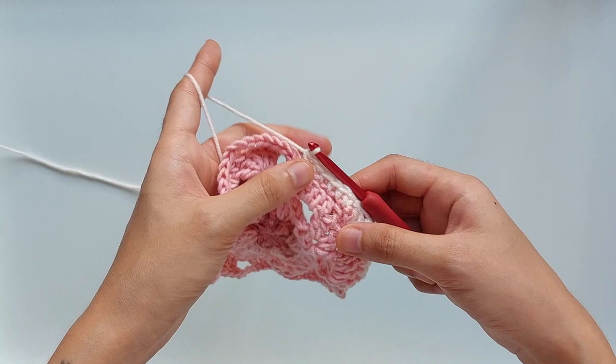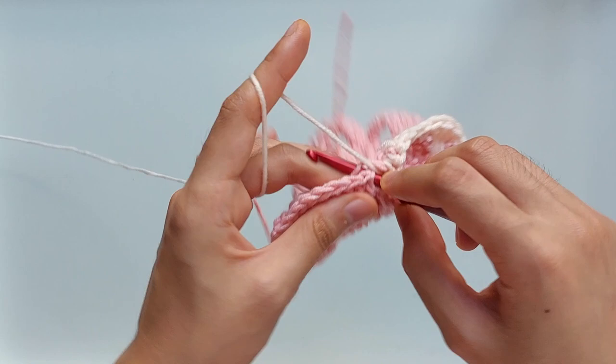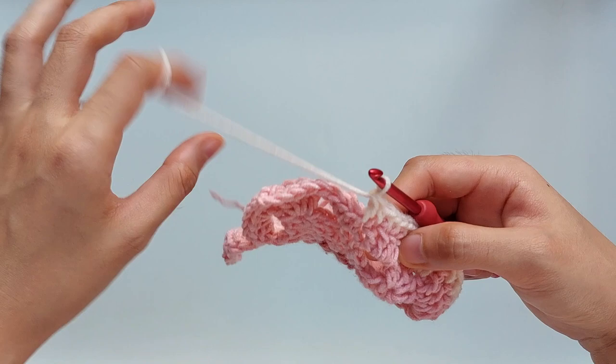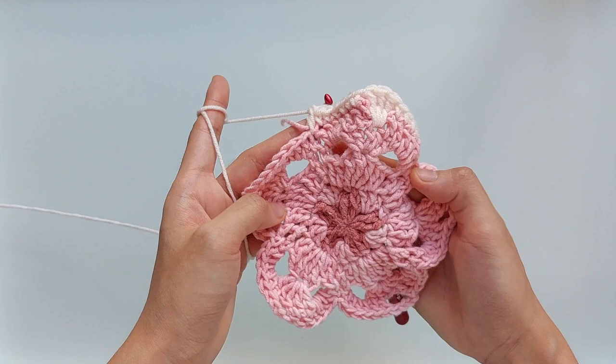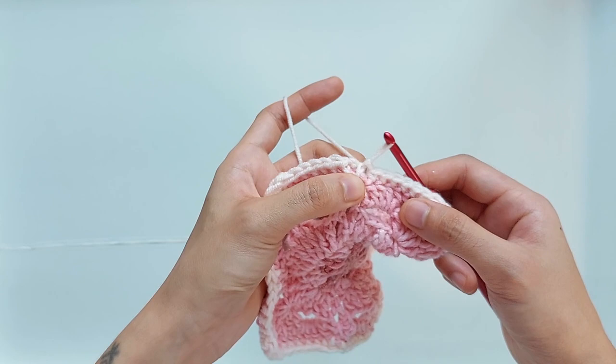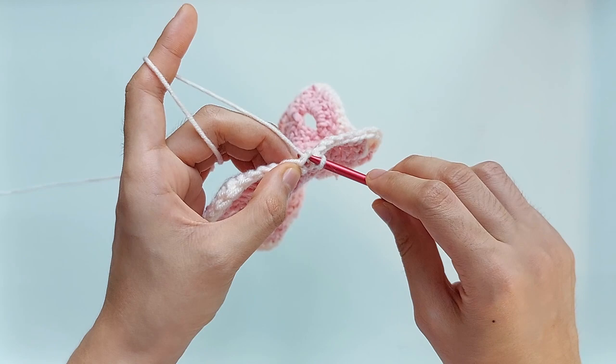Now that you have reached the stitch in between two petals, which is a single crochet, just work a double crochet into that middle stitch. For the next four petals, just continue working the exact same process that we did earlier. At the end of the round, simply work a slip stitch into the first single crochet you made, and that closes this round.